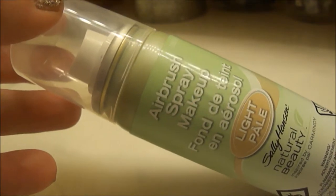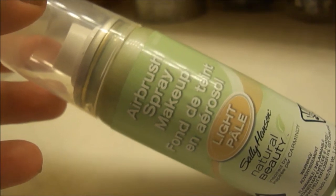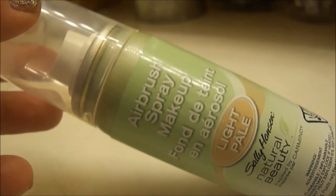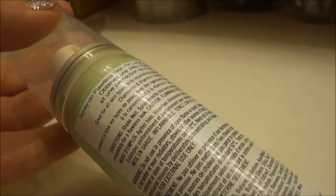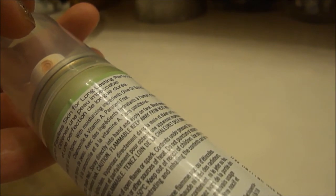I don't really know what to say except I don't really like this a lot. I got very poor coverage with it — it was splotchy, I got it all in my hair. I did what it said: I sprayed it directly onto my hand and then used a brush to apply it to my face.